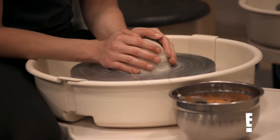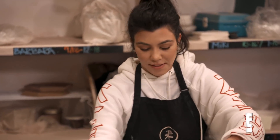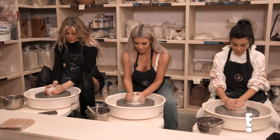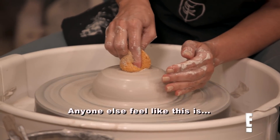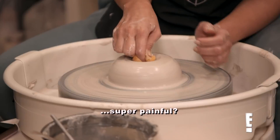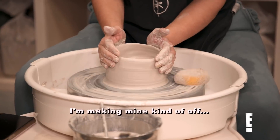You can try to match my wheel a little faster, Courtney. Very comfortable with the wheel, guys. You should have some water on your hands. Gently start pressing straight down. You guys feel like this is super painful. Mine feels very not even. It's a vibe. I'm making mine kind of off.